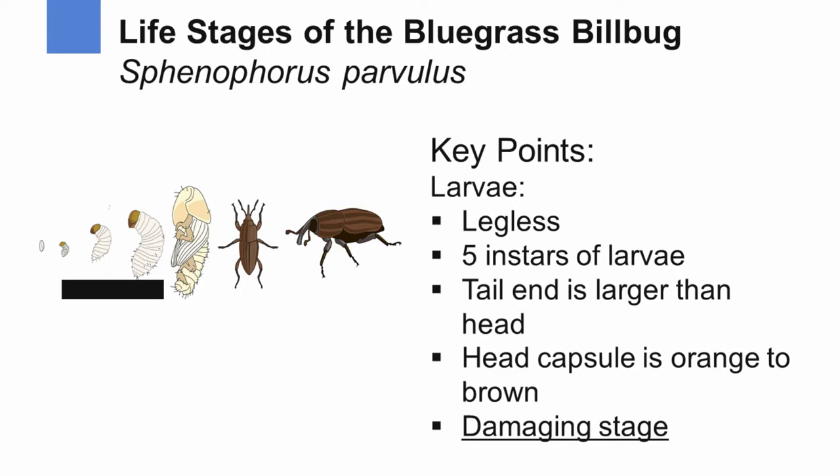The larval stage is legless and can have as many as five instars, though typically we only see three instars here in Pennsylvania. The tail end is larger than the head, and the head capsule is typically orange to brown. Most importantly, this is the damaging stage of the billbug — whether feeding inside the grass plant or down in the crown and root area, it causes significant damage.